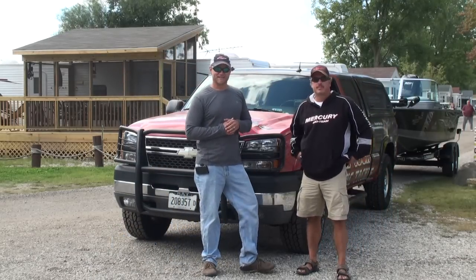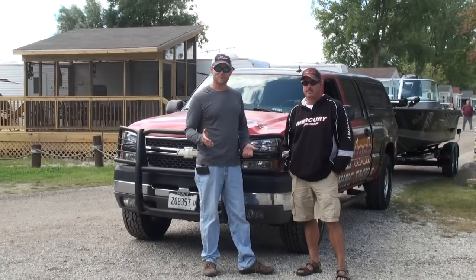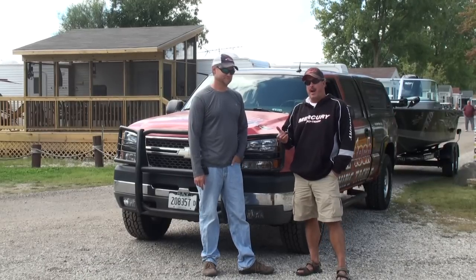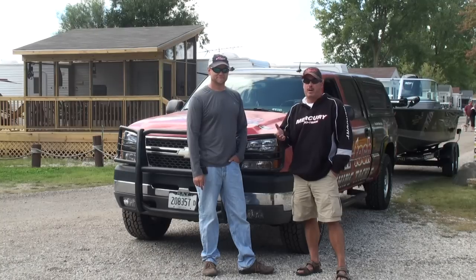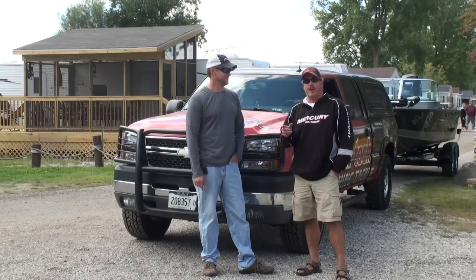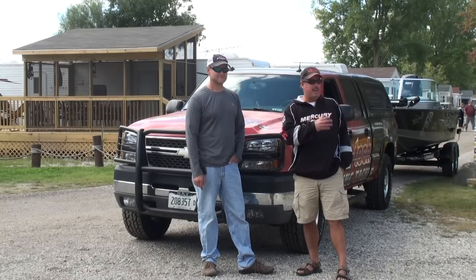Hey, welcome back to WalleyeWorkshop.com. Today we're splashing Mike's boat in the water and we thought we'd take you through what we do to back these trailers into the water. A lot of times it's a pro-am format in the tournaments we're fishing, so we have amateur backer-uppers, and we're going to show you how to back a trailer up — very simple.